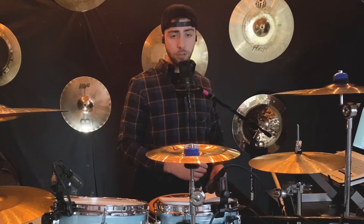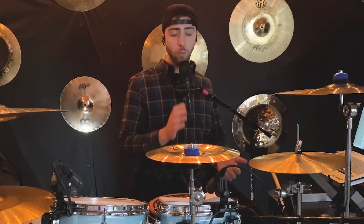Exercise number two has the bass drum going on the 'e' and 'ah' of each beat, so you have: one-e-ah, two-e-ah, three-e-ah, four-e-ah. Now let's hear that with the drum set.